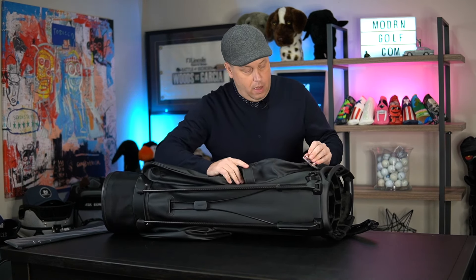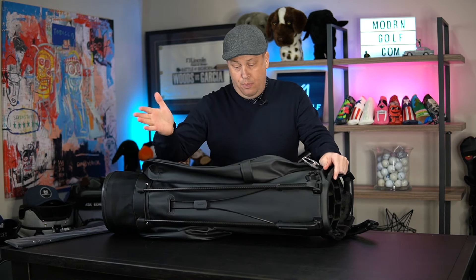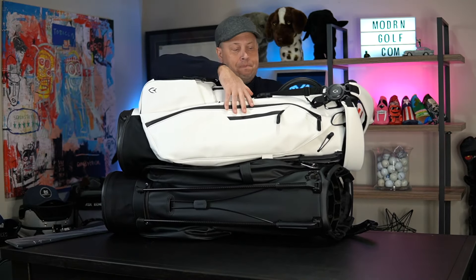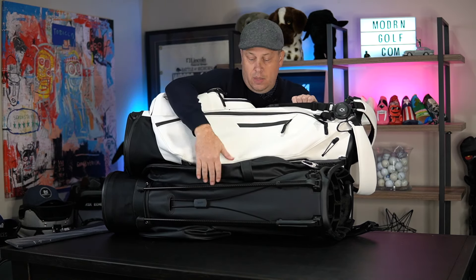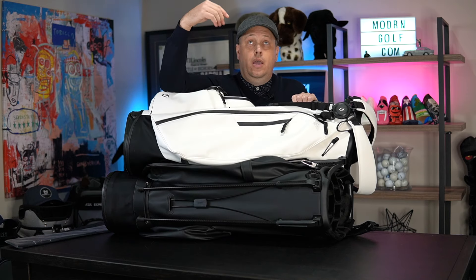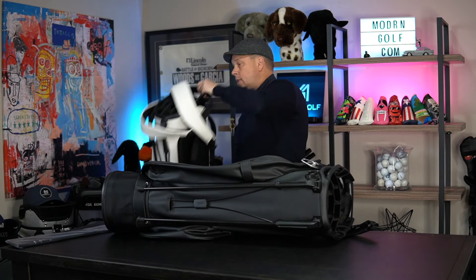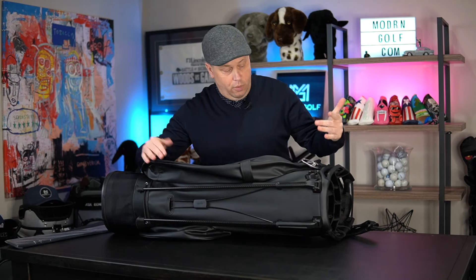The material on the Pro is definitely worth the upgrade. The non-Pro has a nice synthetic tour material, but the Pro has a pebble grain version that is just — if the standard is a nine out of ten, this is a ten out of ten material-wise. Really, really nice. Obviously you're paying a little more of a premium for it, but it's a beautiful golf bag.